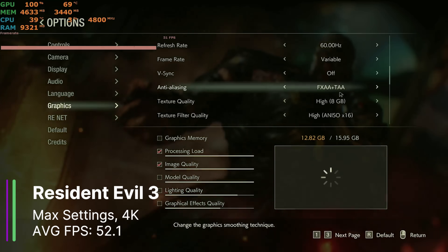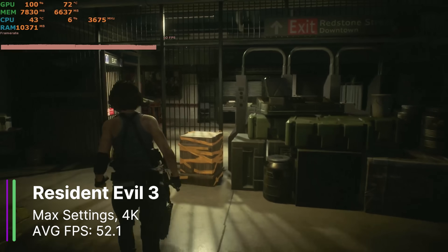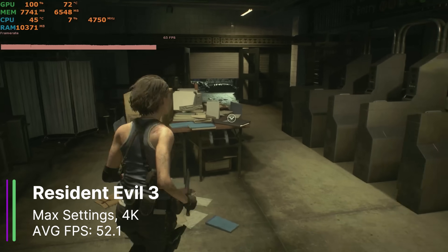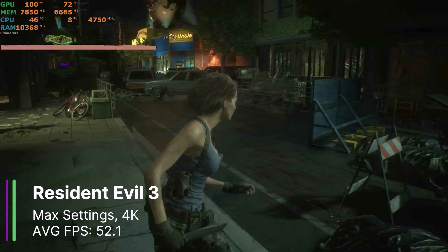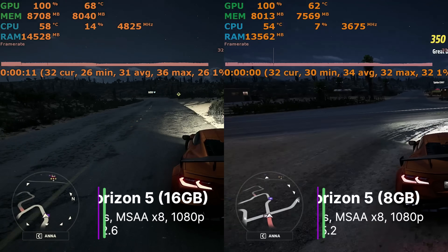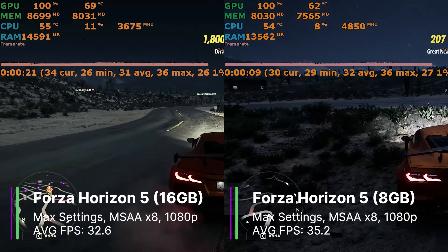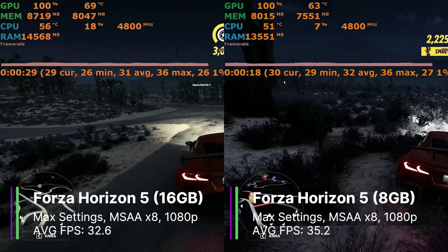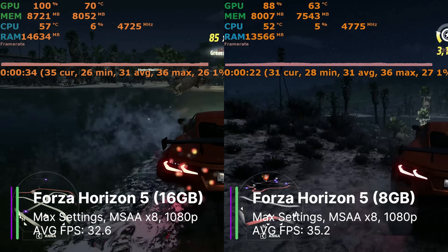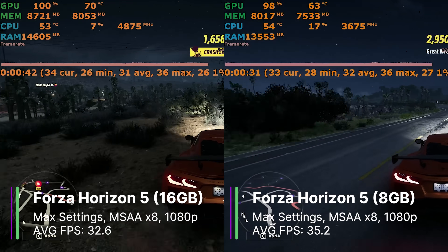Resident Evil 3 was next at the highest settings at 4K. It claimed it would use about 12.82 gigabytes of graphics memory, but in-game we were only using about 8 gigabytes. FPS was really good though: 52.1 average, 1% low of 44.6, and 0.1% low of 21.1 FPS. Next, Forza at max settings MSAA x8 at 1080p used about 8 gigabytes, getting 32.6 FPS average, 1% low of 25.9, and 0.1% low of 11.9 FPS. The 8GB card got 35.2 FPS average at the same settings, outperforming the 16GB card, though the 8GB card did trigger memory warnings.